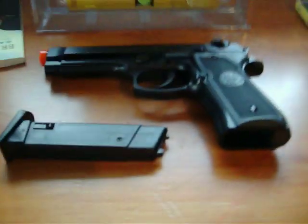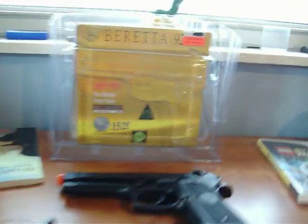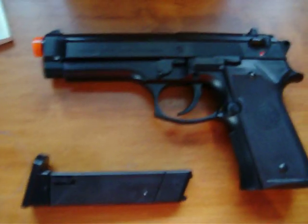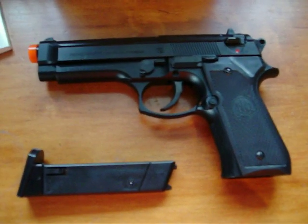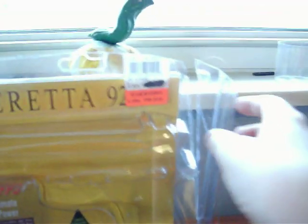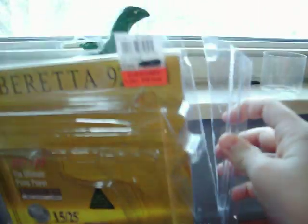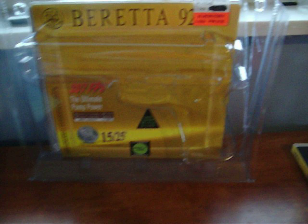This is the review of the Beretta 92FS spring pistol. I just picked this up — I got it for Christmas, actually. It was about 30 bucks. It came in pretty nice packaging — it's a clamshell. Clamshells usually package cheap things, but surprisingly this isn't totally bad. This is pretty good, actually.